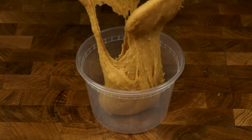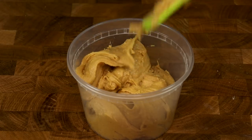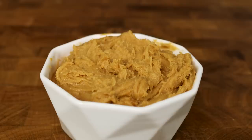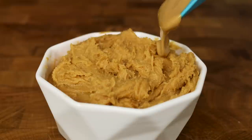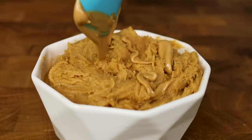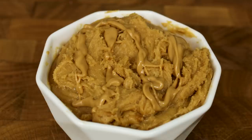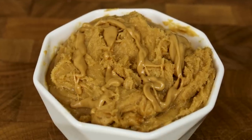Once everything is well combined, put it into a container and put it in the fridge. For the best flavor, a 24-hour wait is recommended. But whenever you're ready to eat, heat up four grams of peanut butter and drizzle it over the top. Now you have real peanut butter in every single bite of cookie dough, and you cannot beat it.